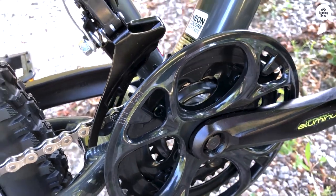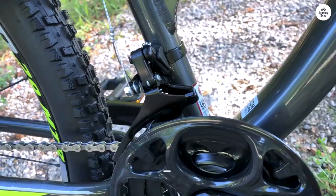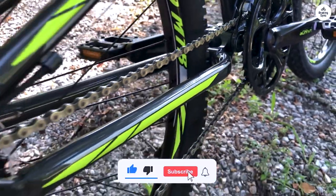Living on a tropical island with salty air, I appreciate the aluminum frame's construction. There is minimal use of metal that could rust over time, which is a significant plus.